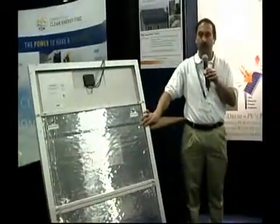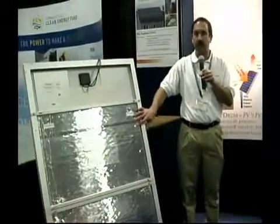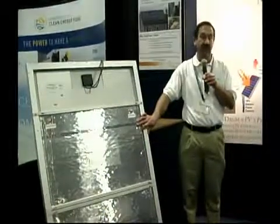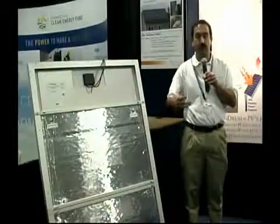And when you cool the panel, you also produce more electrical energy. So your general output that you can get — what was before 200 watts — is now over 600 watts. And what that means is you've tripled the energy output.